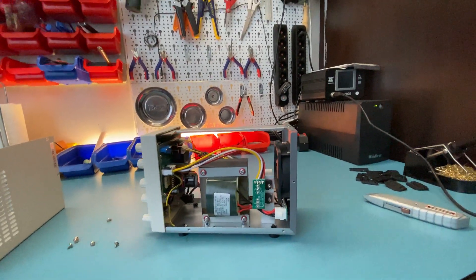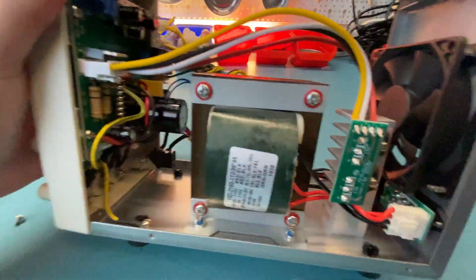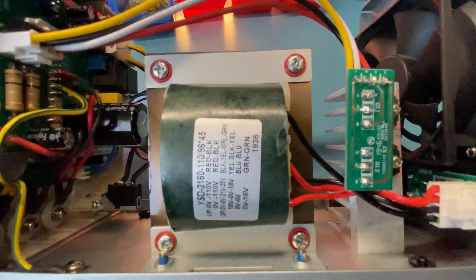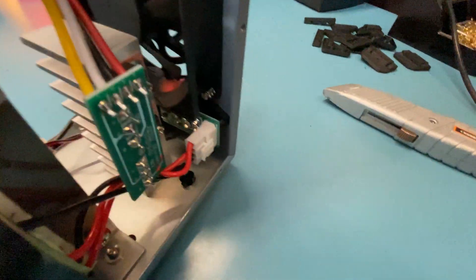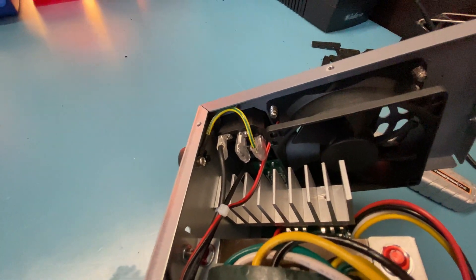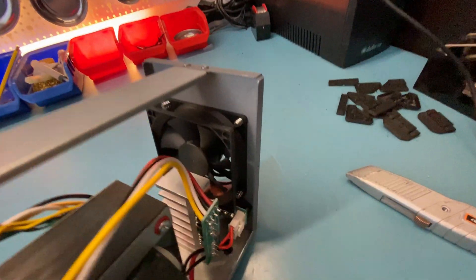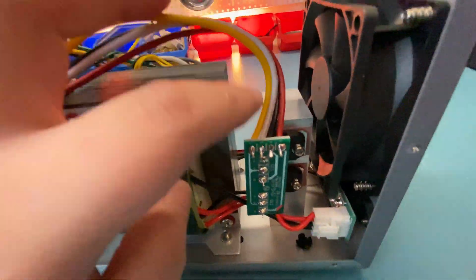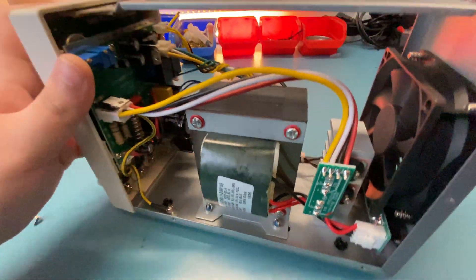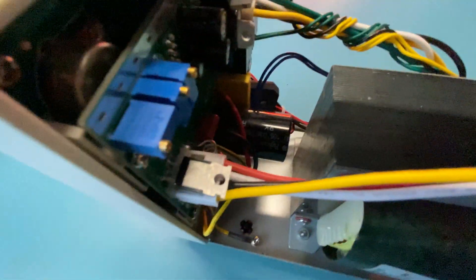Here is the main transformer — it looks decent enough. Here is the main power connector; everything is crimped properly instead of just janky solder — it's done properly. And even these parts are heat-sinked, which again looks pretty nice.